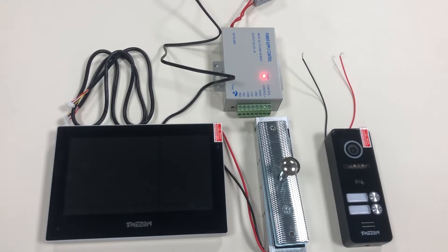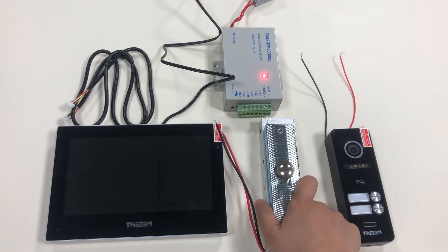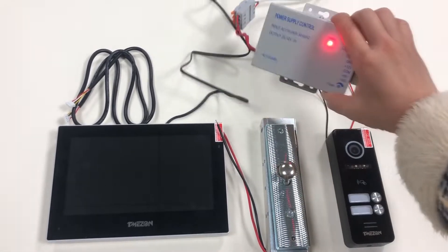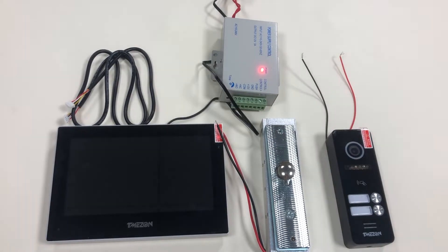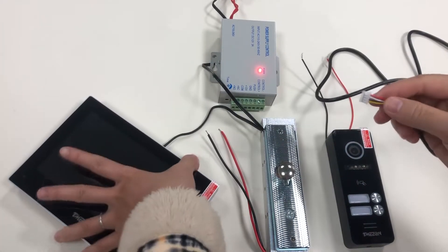This is the video to learn how to connect the NC type magnetic lock to the IP video intercom system by using the power supply control. First, let's connect the auto station to the indoor monitor.